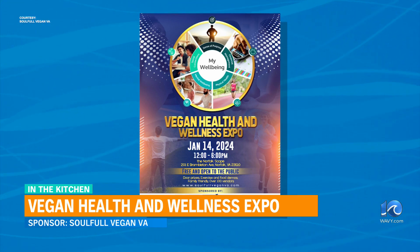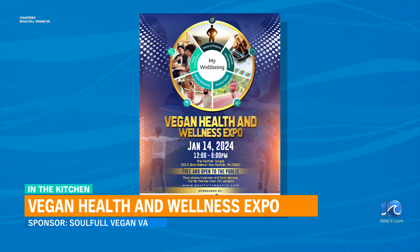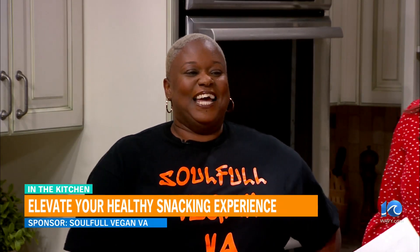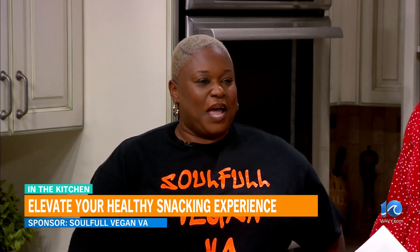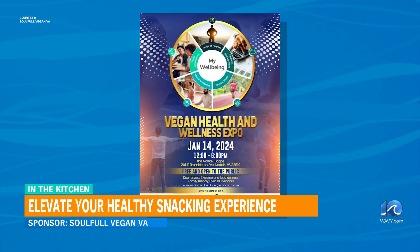So talk about the kid-friendly aspect — people are going to be bringing their families. How are the kids going to enjoy it? We have a pediatric chiropractor coming so that he can do chiropractic work on the young kids. And then we also have a balloon guy coming — he's known as Balloon Boy — and he'll be there to do balloons for the kids as well. And then we also have tastings. MEP will also have their food on display for tasting.